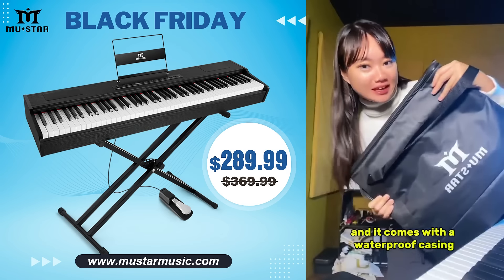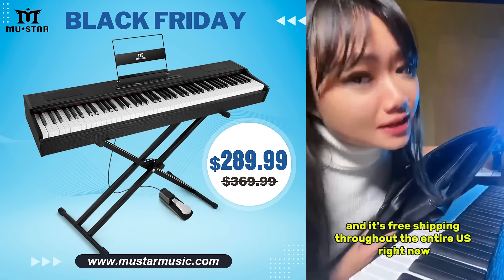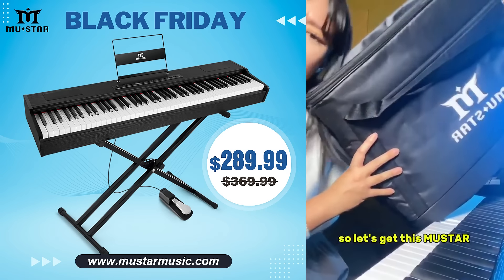And it comes with a waterproof casing. And it's free shipping throughout the entire US right now. So let's get this Moostar.